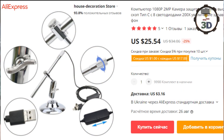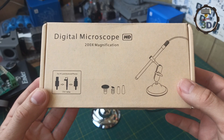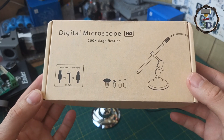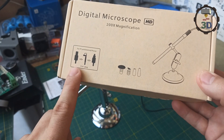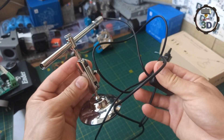Цифровой микроскоп 3 в 1. Уровень кратности здесь 200 крат, при этом используется 2 мегапиксельная камера и разрешение 1080p. Этого более чем достаточно, чтобы получилась действительно красивая съемка. При этом хочу отметить, что мы покупаем не просто микроскоп, а 3 в 1: видеокамеру, микроскоп и эндоскоп. Вот такой вот наборчик приходит к нам в коробке.